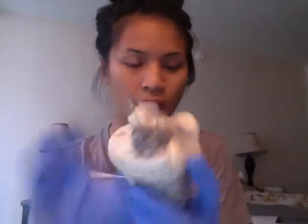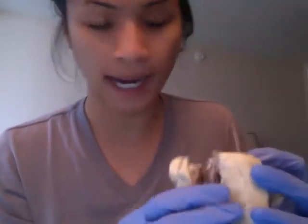Hi, Professor Borengasser. This is the second part of my heart video. I had a little trouble cutting and finding all of these, so I'll just do my best to try to point them out as much as I can.